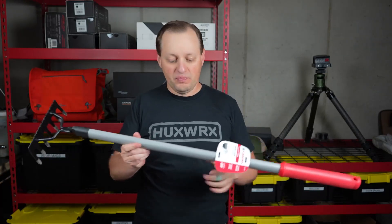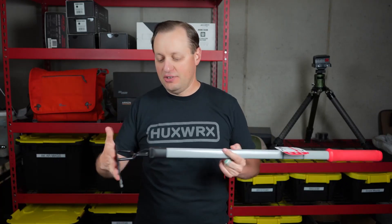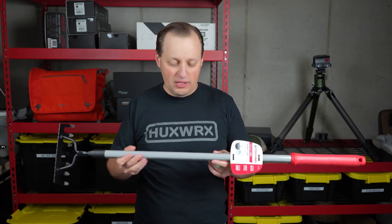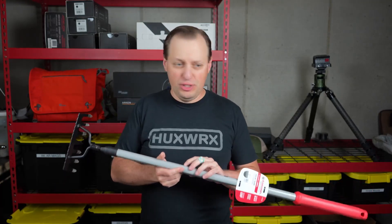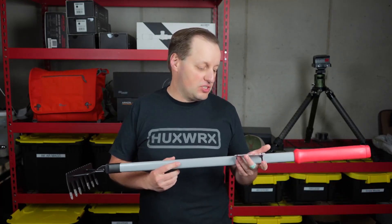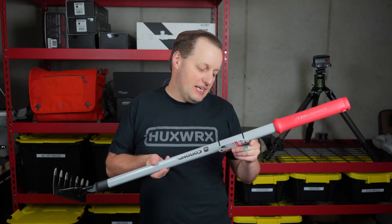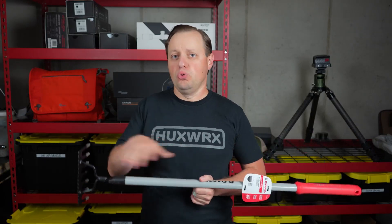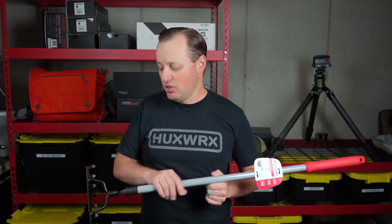You have an aluminum body on here and a steel rake, which will last you for quite a while. This is model number GT 3234, and like other Corona tools it does come with a warranty — it is a limited warranty, not a full lifetime warranty like you find with some other brands.